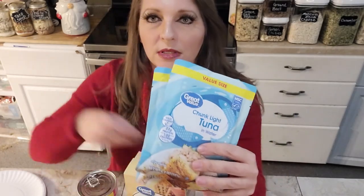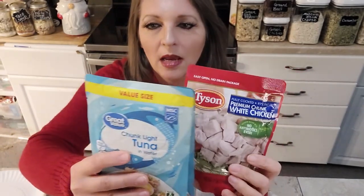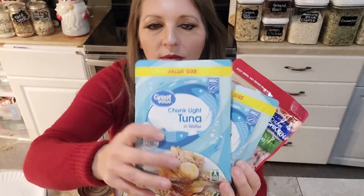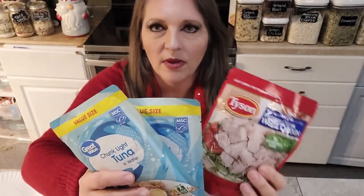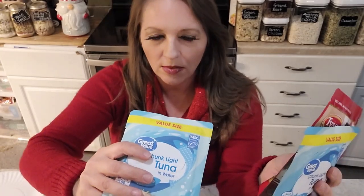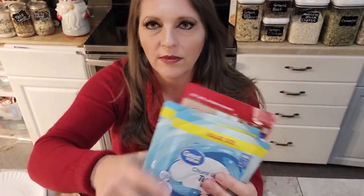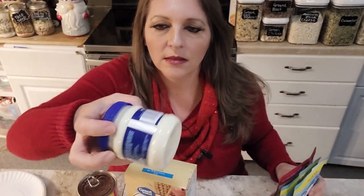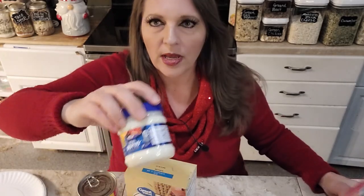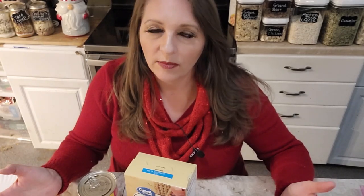The next meal is a simple one — pouches of tuna and chicken. I got the pouches because they're easy-open and don't need a can opener. These are large, family-sized pouches. I got both chicken and tuna because not everyone in my family likes one or the other. A great thing about these pouches is that you can mix the mayonnaise right in the pouch and serve it directly without an extra bowl. I got a small jar of mayonnaise from Dollar Tree — just make sure the expiration is six months out. You could also use mayonnaise packets saved from takeout restaurants, depending on how many people you're serving.